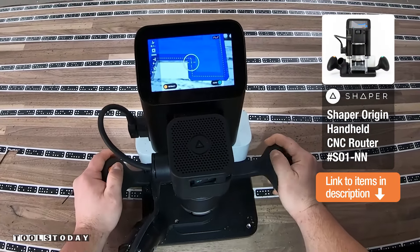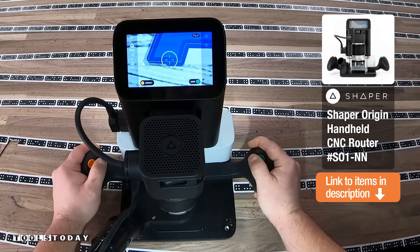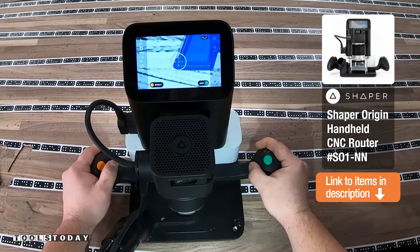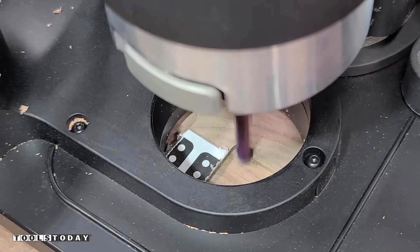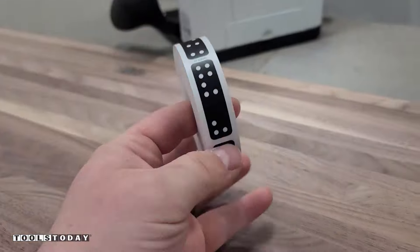The Shaper Origin is a handheld CNC machine that does some absolutely incredible stuff. It's definitely really easy to use and is a really awesome addition to any sort of workshop. But before we get to this, let me actually just back up here a little bit and I'll show you exactly how this machine works.